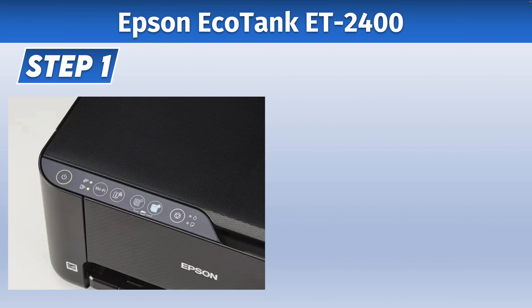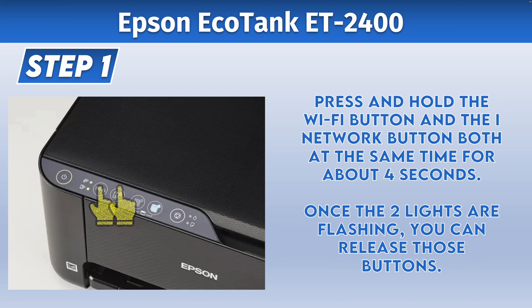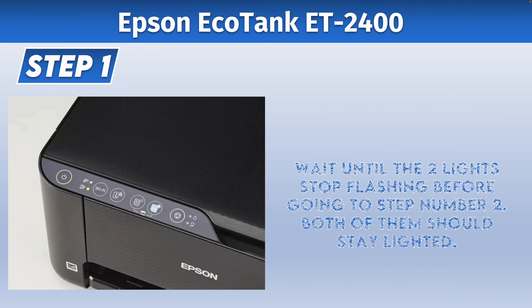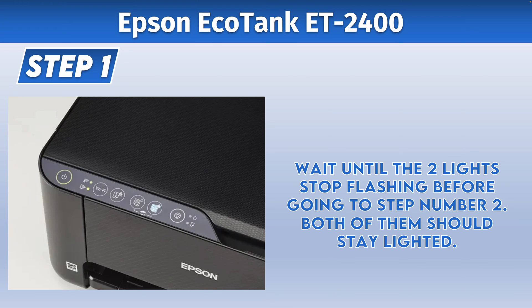The first step is to turn on your printer and then press and hold the Wi-Fi button and the iNetwork button both at the same time for about four seconds. Once you see the two lights on the left side flashing, you can release both of them. Then wait — those lights will flash for a few seconds and then stop, and they will just stay lighted.